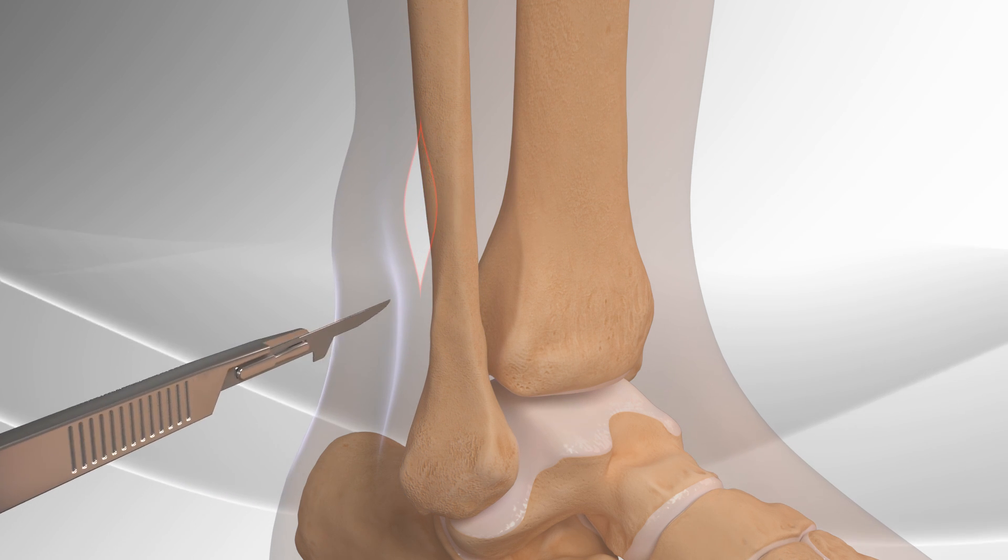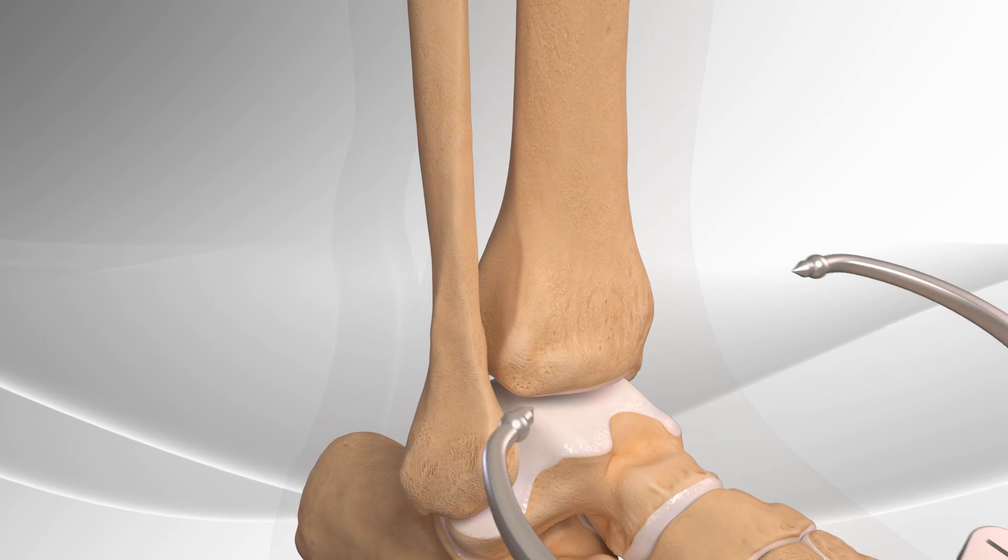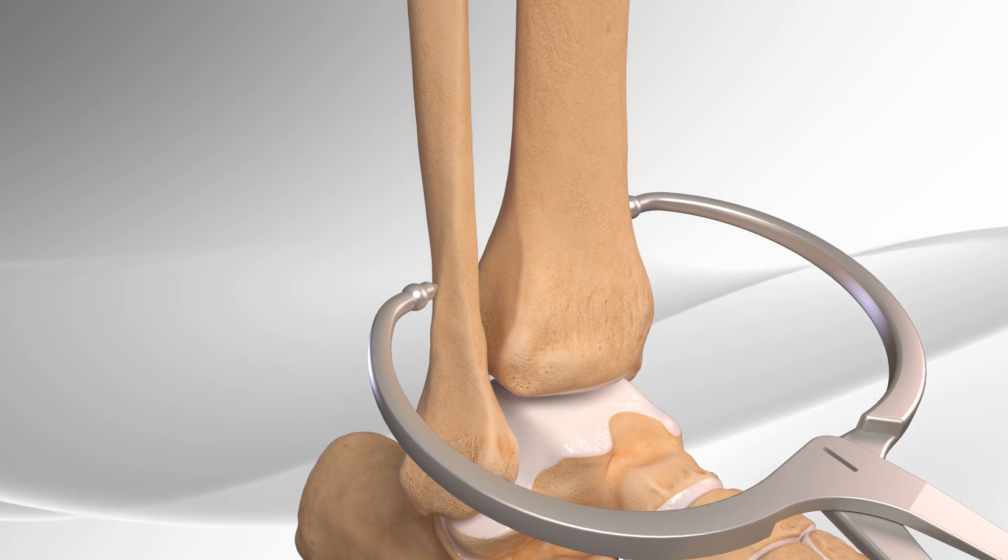First, an incision is made to access the injury. A clamp is used to help close the space between the fibula and tibia.